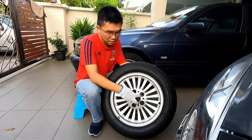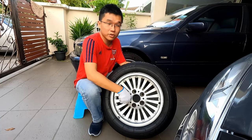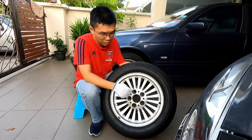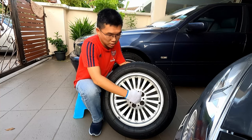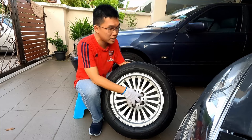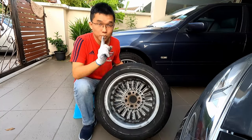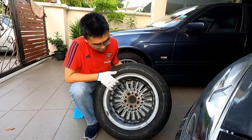Another important parameter when wheel shopping is the PCD — the diameter of the circle that traces the line of the wheel nuts. The E39, for example, has a 5x120 PCD, meaning 5 wheel nuts and a 120-millimeter circle diameter. Getting the correct PCD ensures the wheel fits your car.